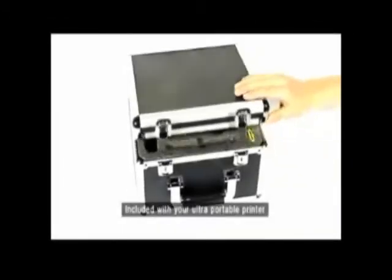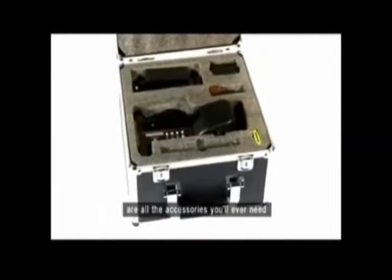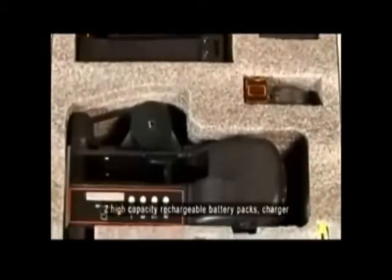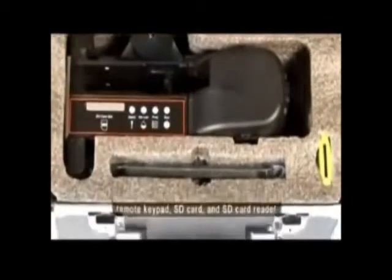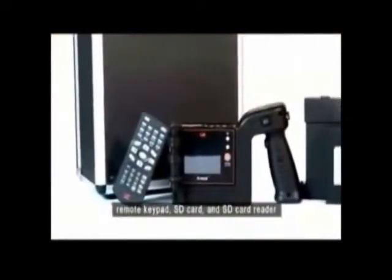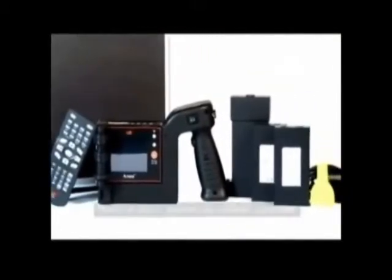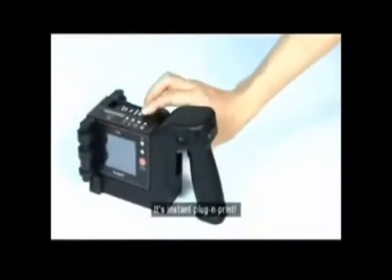Included with your ultra-portable printer are all the accessories you'll ever need: two high-capacity rechargeable battery packs, charger, remote keypad, SD card, and SD card reader. There's no need to purchase any additional accessories. It's instant plug and print.